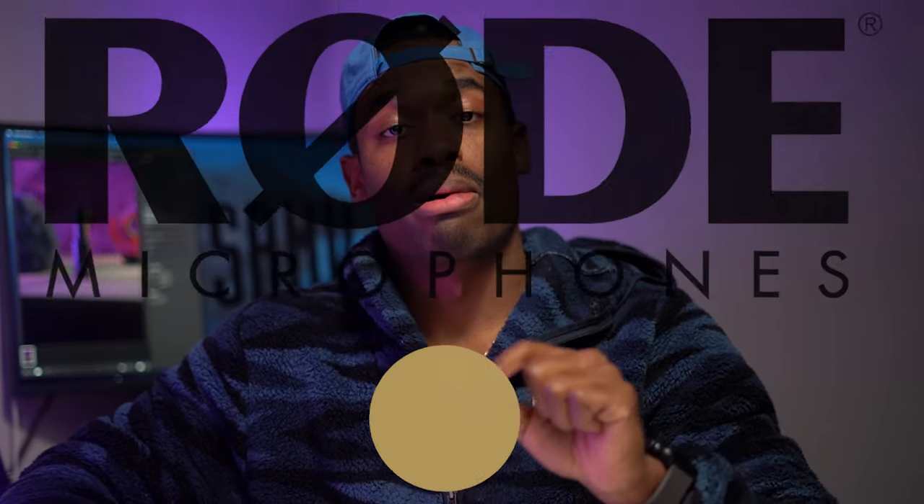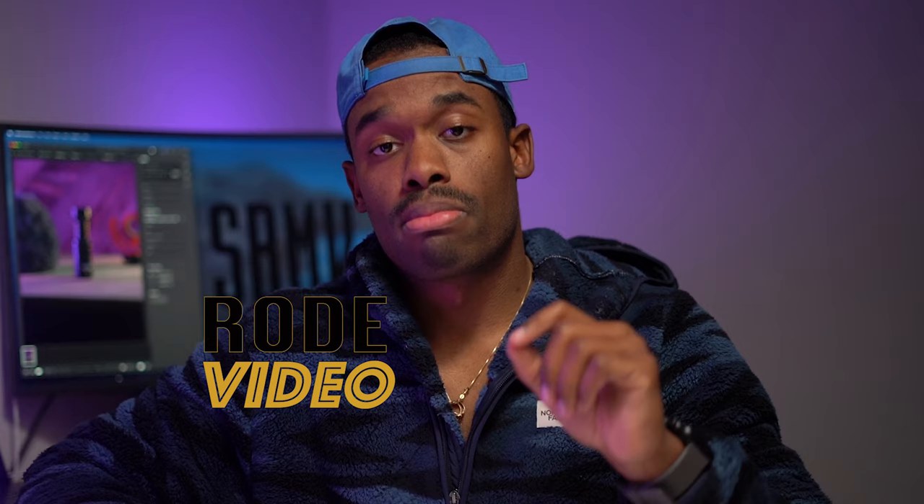Today we're here to talk about something different. We always talk about microphones and camera lenses, but today we're going to talk about a microphone — not whether you should buy it or not, but just what it offers you. So today we're talking about the Rode Video Micro. Let's look at some cool B-roll.